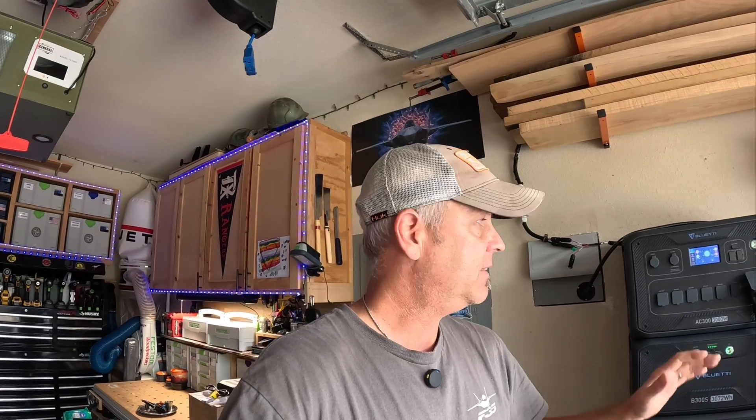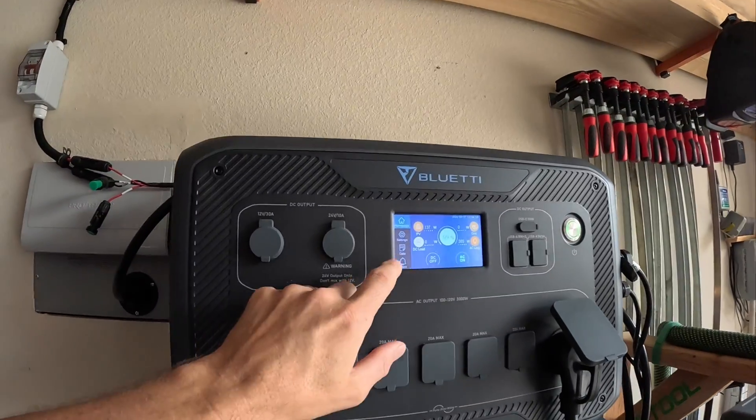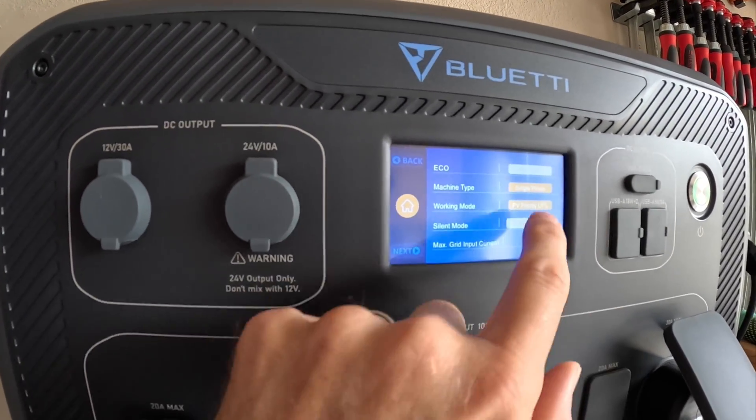Right now I'm running three circuits non-stop off of this BluEtti. To make this thing work and function for me — believe it or not, six kilowatts is not enough. I need probably at least one or two more batteries to really have a decent size home backup solution. But what I'm doing right now is I have this thing set on PV priority. If you go into settings and then into working mode, you can see I've got PV priority set.